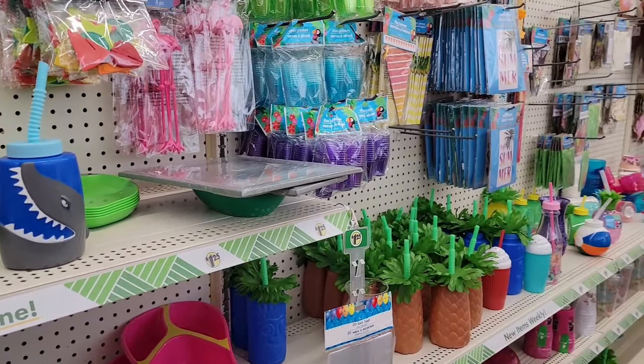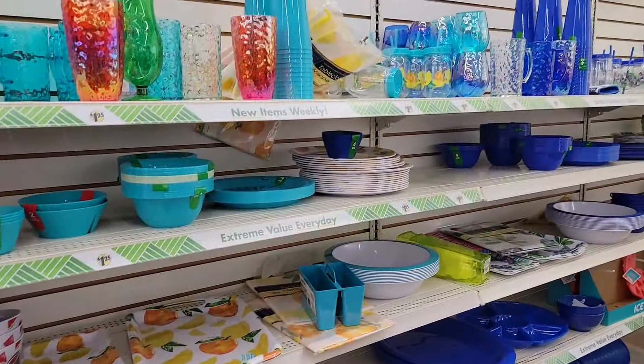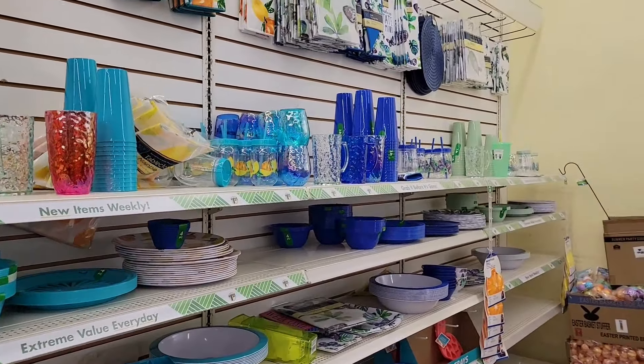They have a lot of summer stuff out at the Dollar Tree right now, so let's make some fruit-themed DIYs.